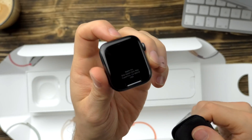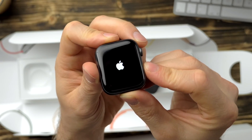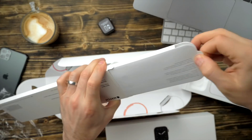This is the 44mm space grey in aluminium, the cheapest 44mm version of the Apple Watch, and it is the Wi-Fi only, so it doesn't have the cellular chip in it. I'll talk about why I didn't go with the cellular version later on.